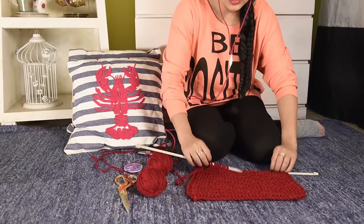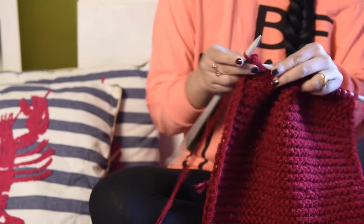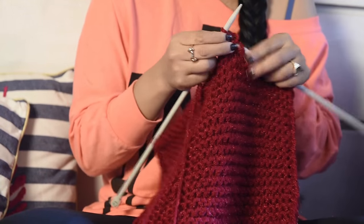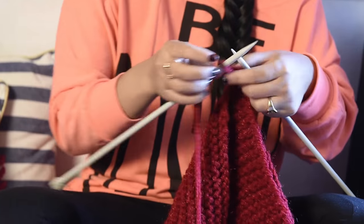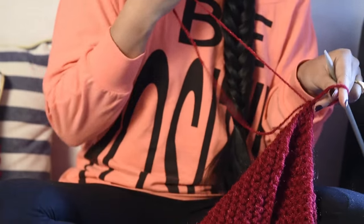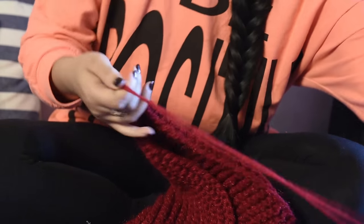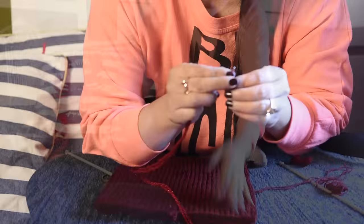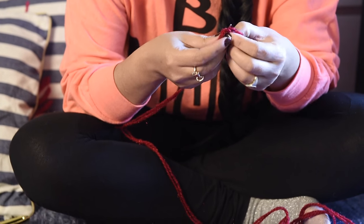This is how it looks now. I'm not even halfway through, so I'll have to keep doing this until I finish. This is how it looks — it's a lot of work. I'll have to keep doing this.